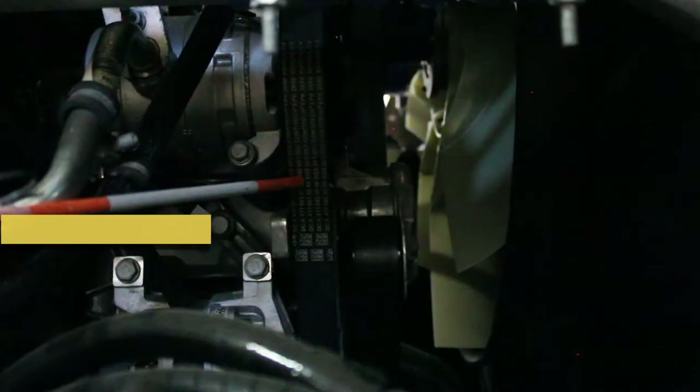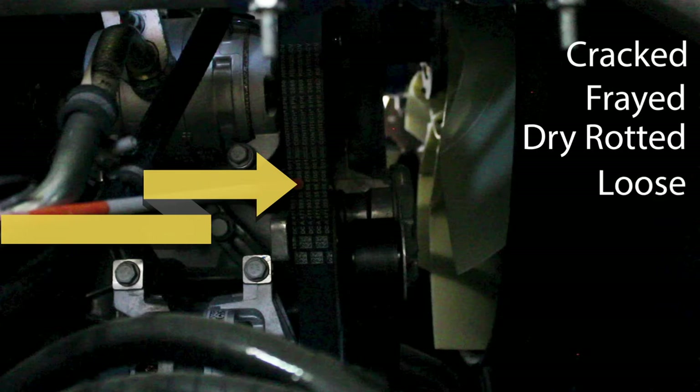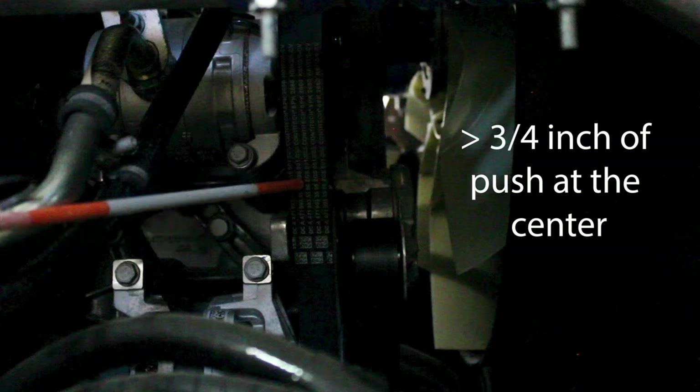Next, we're going to look at all of our belts. Check to make sure that all the belts are not cracked, frayed, dry rotted, or loose, and they're set to the proper tension and have no more than three quarters of an inch of push at the center.